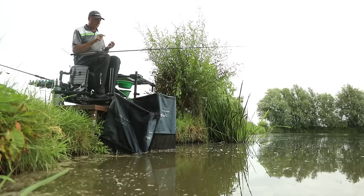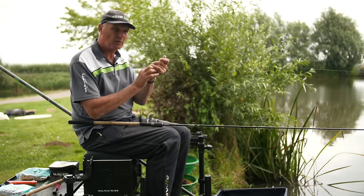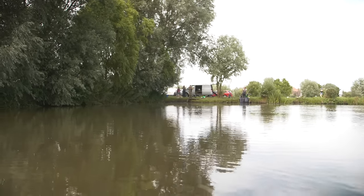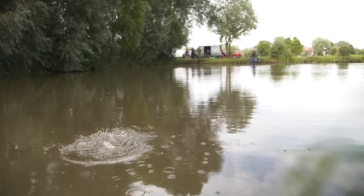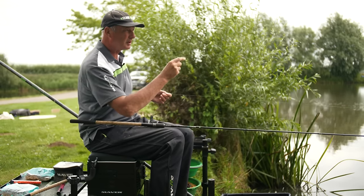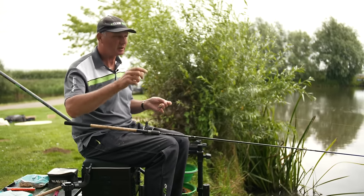There are three things in feeder fishing. Number one: preparation of that feeder - the most important thing. If you don't get that right, you'll never get a bite. Number two: how it hits the water. As you cast out, just before it hits the water put your finger on it or it hits the clip, and it goes plop. If it goes splosh on the water it'll knock the bait off. Number three: don't move the feeder - you must never do that. Those are the three points of feeder fishing.